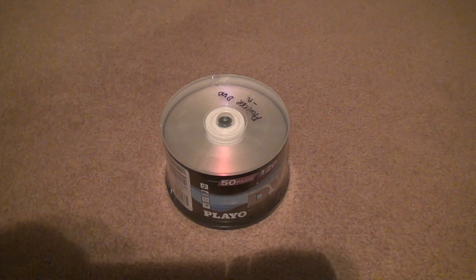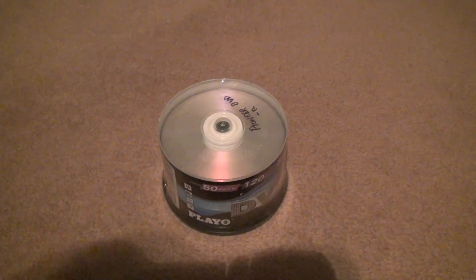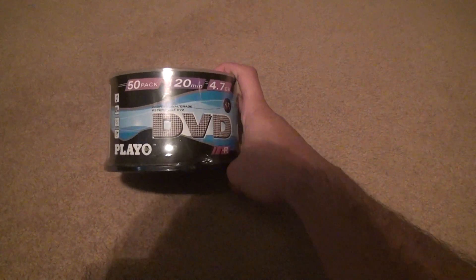Here we are for some more DVD-R unboxings. This is a crappy brand, I understand that, but I'm going to try it out once I'm done with my other ones, which I still have about a little under 75 of those. It's called Kaleo — what kind of name is that, right? DVD-R.